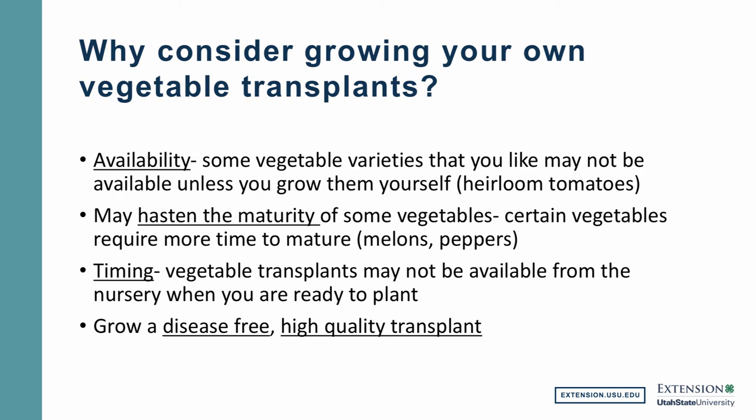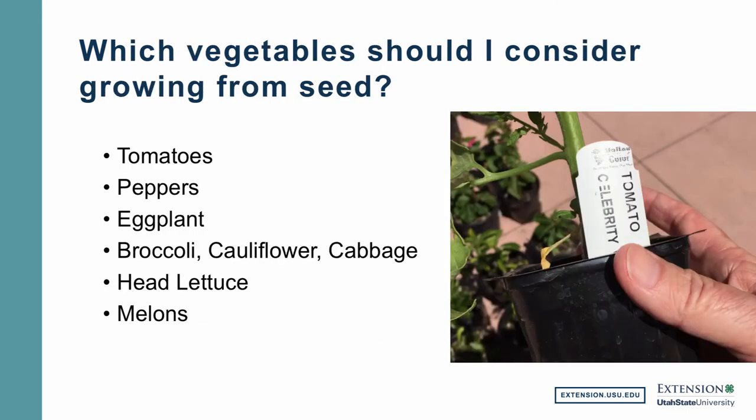Plants under stress may actually reach their maturity when they're not really ready to do that. A good example would be lettuce. If you were to buy a head lettuce like iceberg lettuce and the plants were terribly stressed in the nursery, you bring them home and plant them. Those stressed plants, instead of growing and getting nice and leafy and green, go immediately into a head and now you've got a miniature head of lettuce that's of low quality. So these are just some reasons that you might want to consider growing your own vegetable transplants.